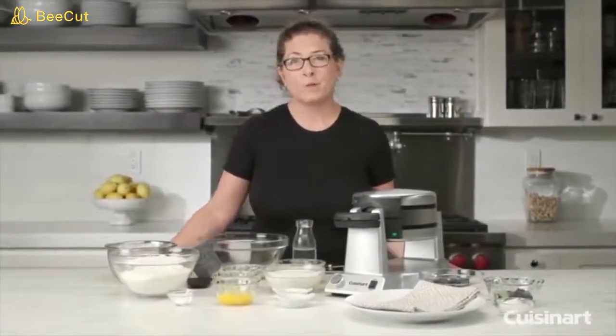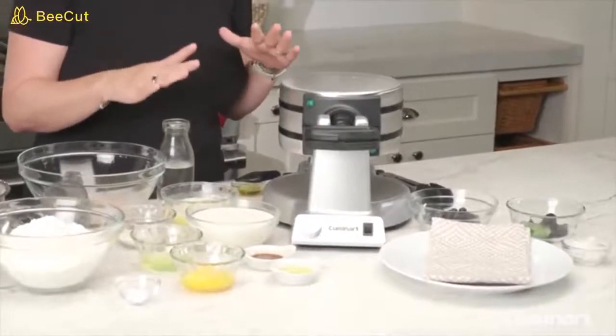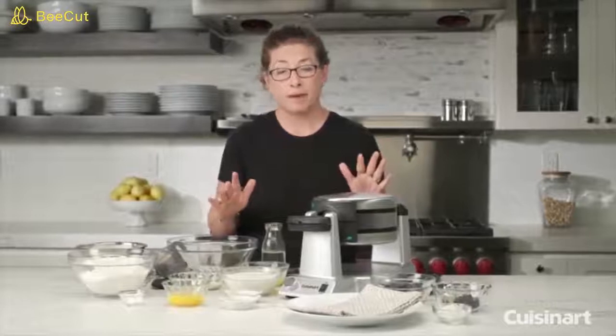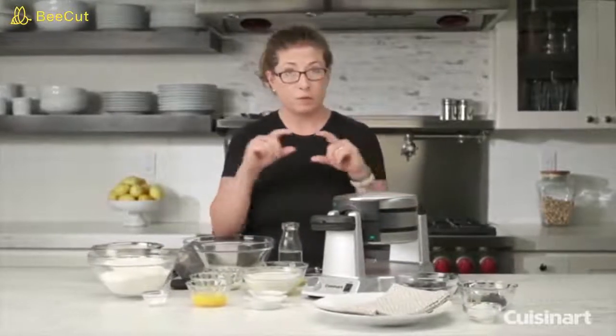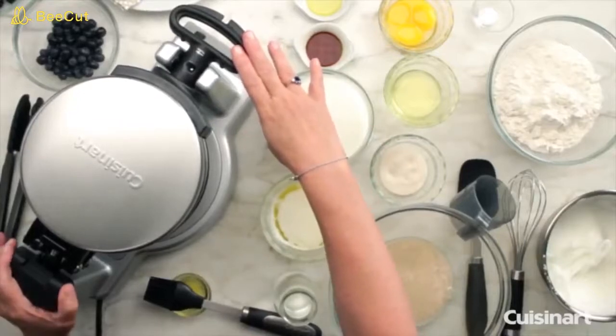Hi, I'm Mary Rogers and this is the Cuisinart Double Belgian Waffle Maker. It's a lot of fun to use. The great thing about it is it cooks two large Belgian waffles at the same time, with very deep pocketed waffles about one inch deep. The unit has 1400 watts of power, so it's very powerful.